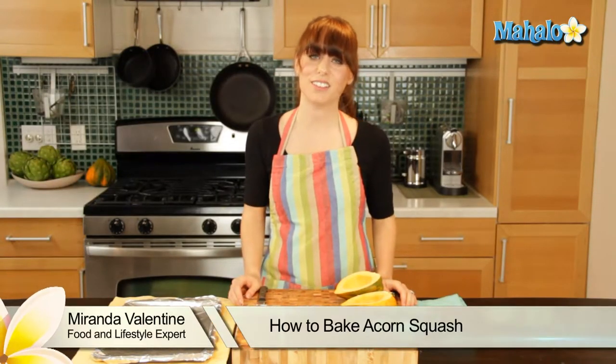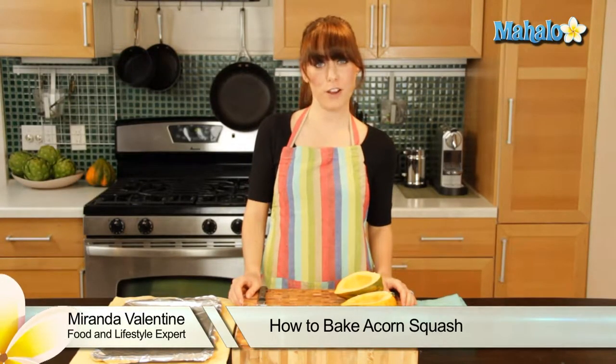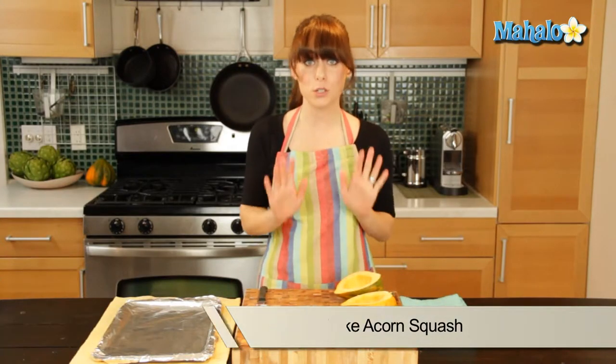Hi, I'm Miranda Valentine, editor of the lifestyle blog Everything Sounds Better in French. And today I'm going to show you how to bake acorn squash.